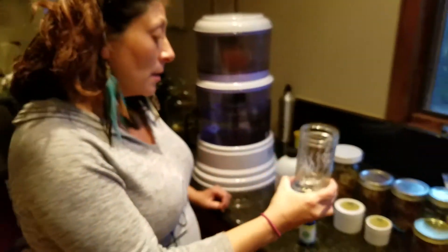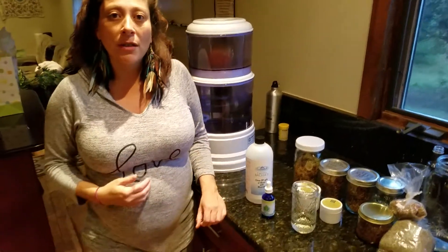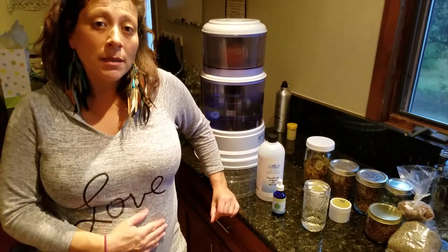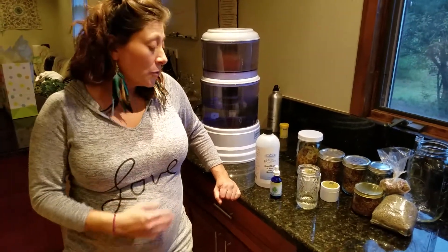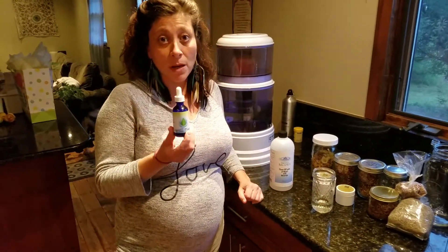I feel absolutely amazing after I drink this water — I just feel really clean, my body feels healthy. I'm also a mom, I'm expecting, I'm 34 weeks, I have two other children as well, so I really like the convenience of this two-ounce bottle.